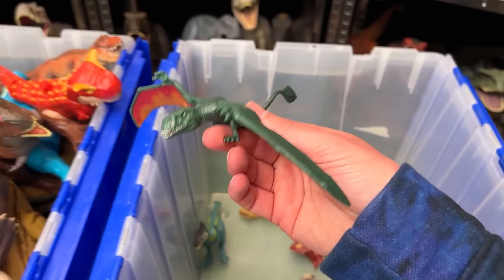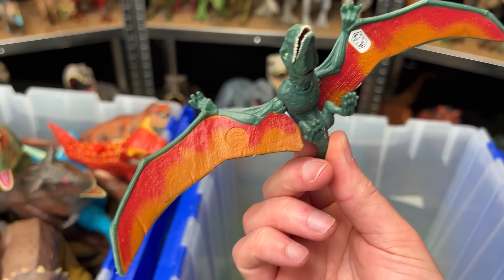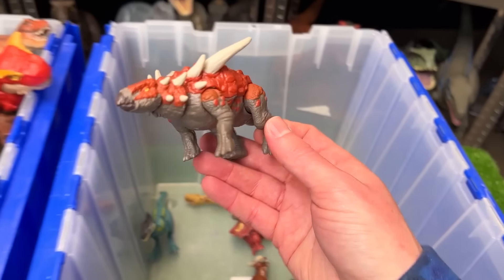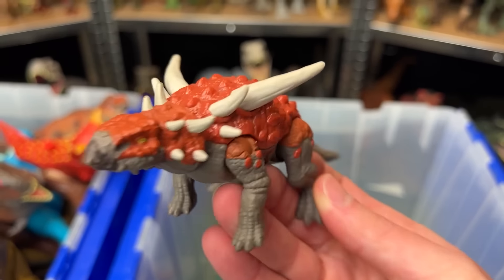Here's another winged figure. This is a Dimorphodon. It's got the fiery red and orange coloring on the underside of its wings and the dark green along the top. And look at that — there's actually another Sauropelta figure right here. This one has the brown and clay red coloring.